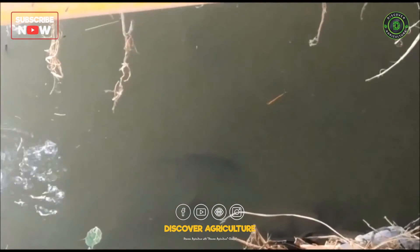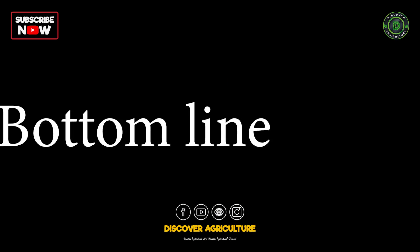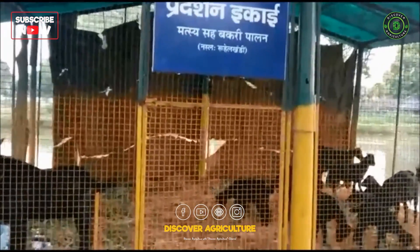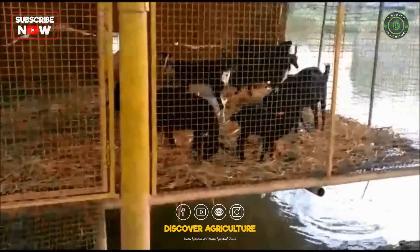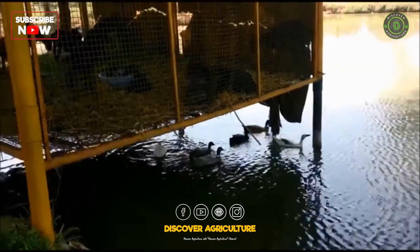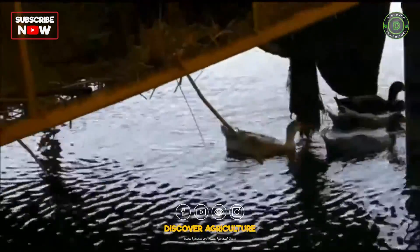8. Evaluate the overall success of the integrated system and make changes as necessary to optimize productivity and sustainability. Bottom Line: It is important to note that integrated goat, duck, and fish farming requires careful management and a good understanding of the needs of each species. Consult with experienced farmers or extension services for additional guidance.